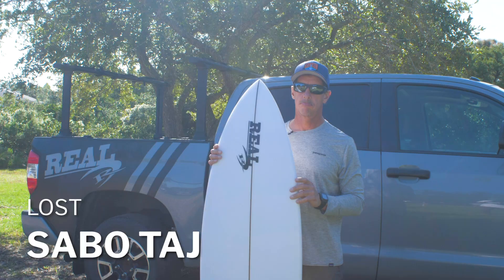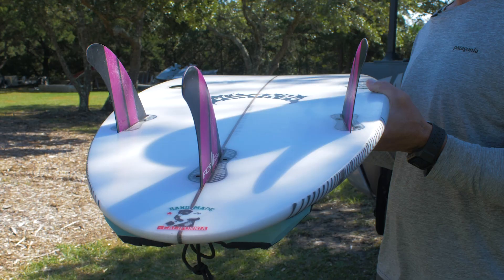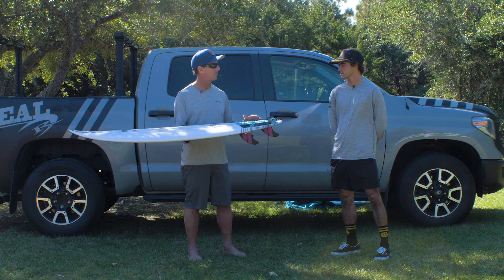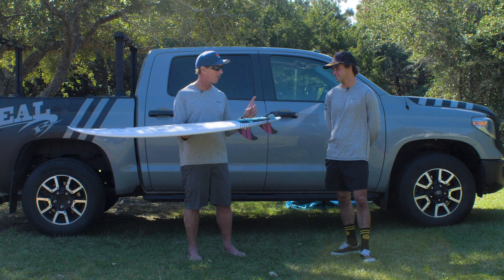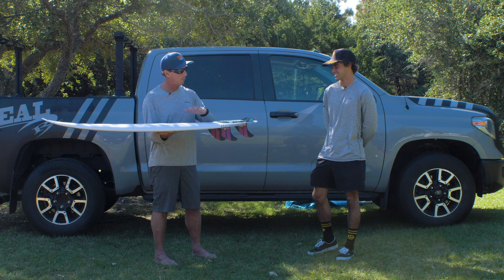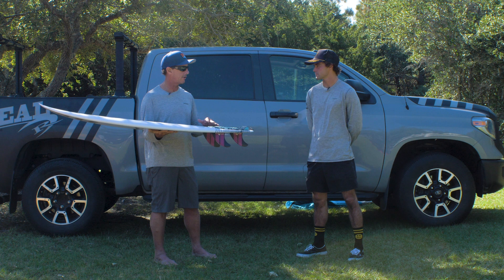This board was designed around Taj's surfing — wanting to have one board to cover the widest range of surf on a trip. I'm not actually sure if that happens. Like, they talk about him getting on a plane with one board. Do you think that actually happens? Maybe. Maybe two of the same board? So Lost designed this board with Taj as a good all-arounder for good waves, with the widest range of use.